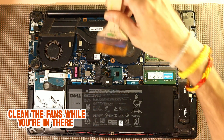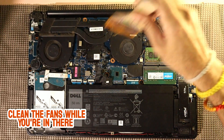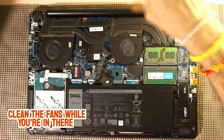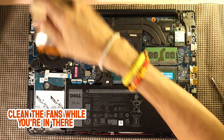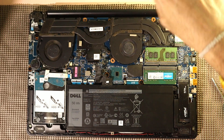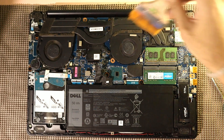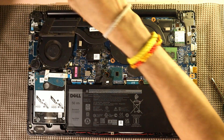This is a great opportunity to clean out any accumulated dust from the cooling fans. Dust can cause the laptop to overheat and affect performance. So using a can of compressed air or a soft brush, gently clean the fans and vents. This simple step can help maintain the laptop's cooling efficiency and prolong its lifespan. Make sure to blow out the dust without pushing it further inside.